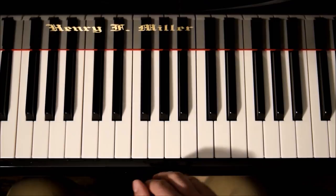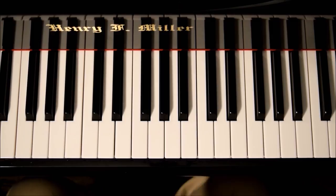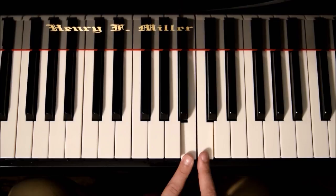Let's start with the C major scale. Maybe I play it with one finger first, then show how to play it with the right fingers and how to get the speed. C, D, E, F, G, A, B, and C.